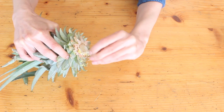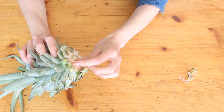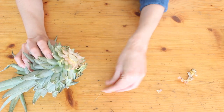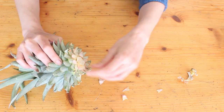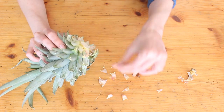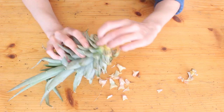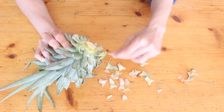Between all the leaves, pineapples have these little node things which will turn into roots, so we need to peel the leaves off to expose them. Just grab the bottom leaf and pull it downwards and keep going all the way around the stem. You'll probably end up with lots of little bits of leaf still stuck to the stem but that's fine — just keep going until you've got a decent amount of stem showing, about an inch, depending on the size of your pineapple.